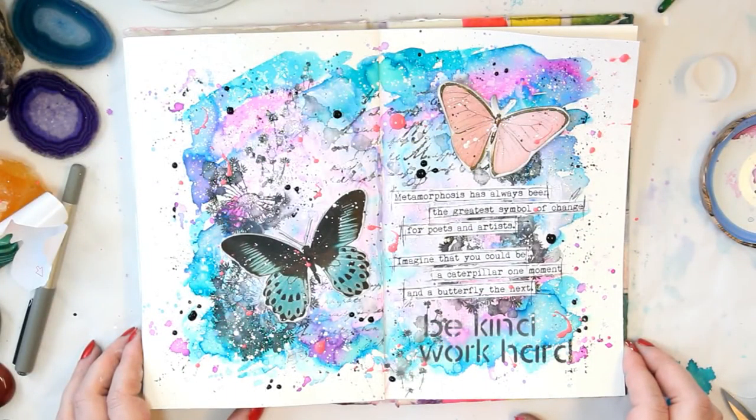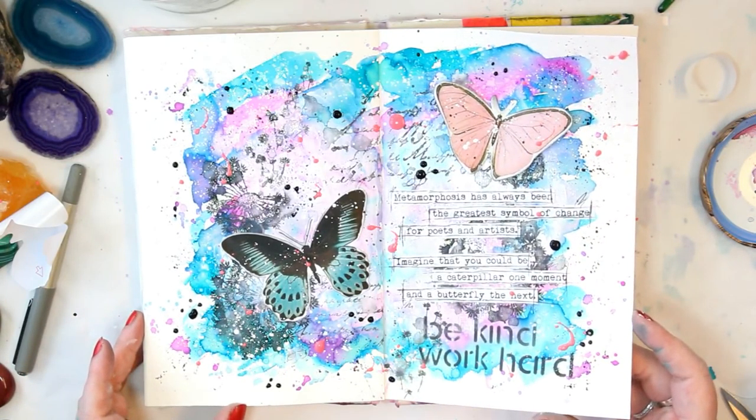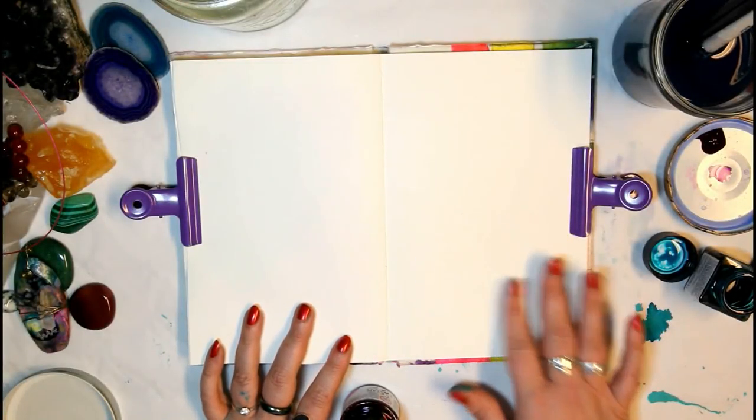Hi and welcome, wonderful friends! My name is Andrea Goumont, I'm a mixed-media artist from Berlin, Germany, and today we are going to create this beautiful watercolor mixed-media art journal page together.